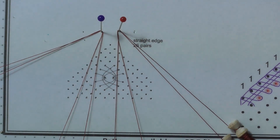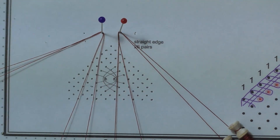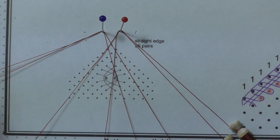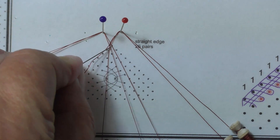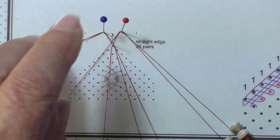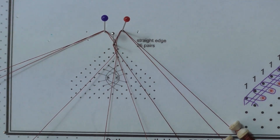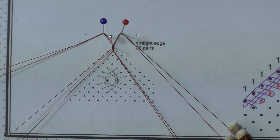We are going to cross stitch the two inner pairs and put up the pin. Cross, twist and cross. Put up the pin. Close the pin with cross, twist and cross.